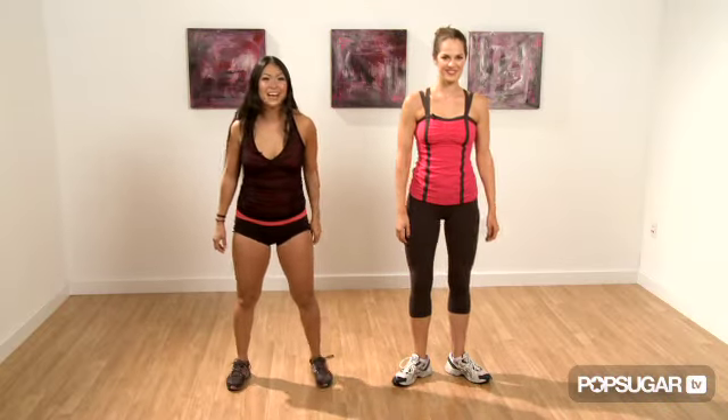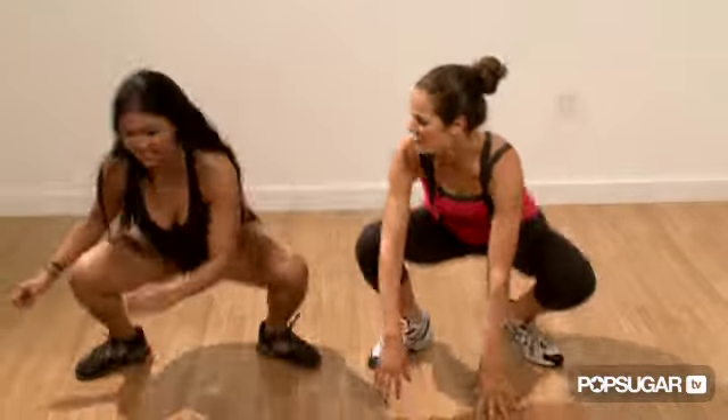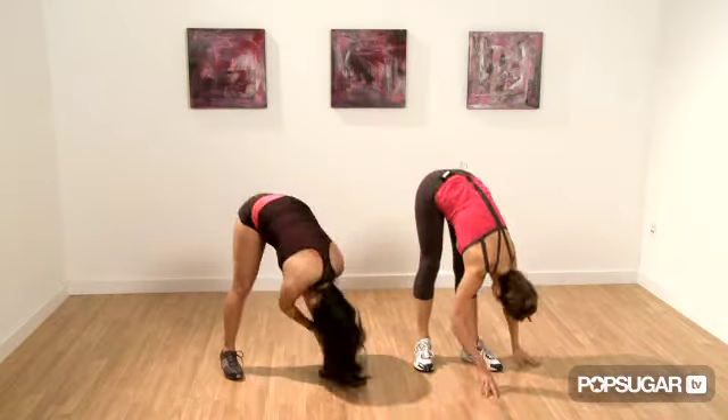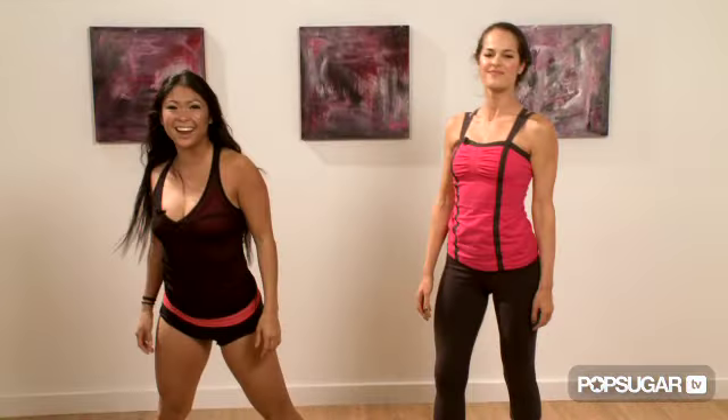Let's all try this together — five, six, seven, eight. One, two, three, four, five, six, seven, eight. With this move you will feel a sweat coming on. That's because it's a power move. When you go down to come up, you're using cardio and strength training to really maximize your workout.